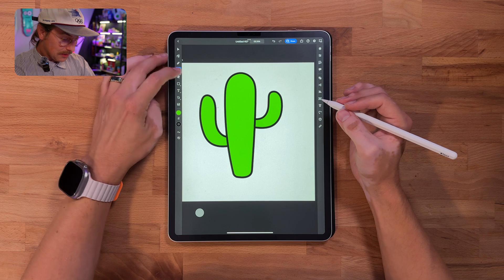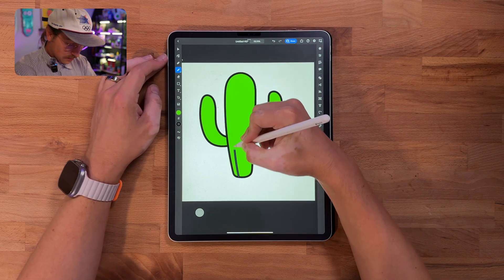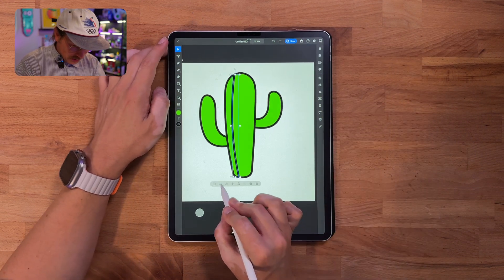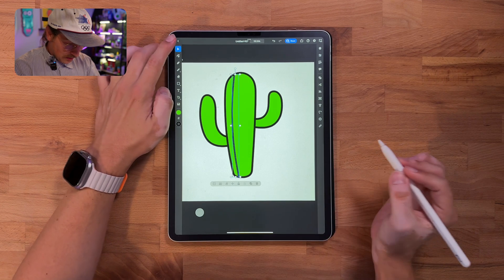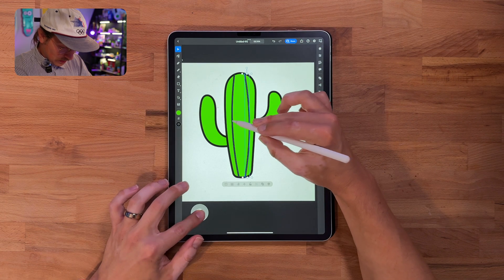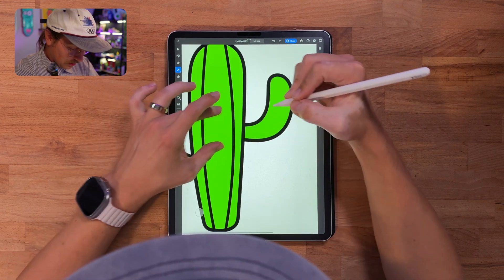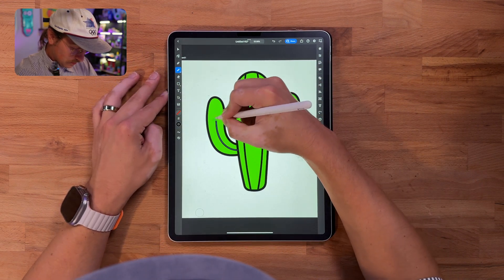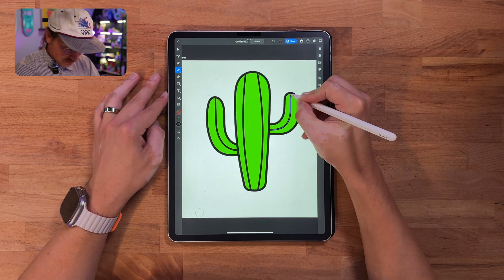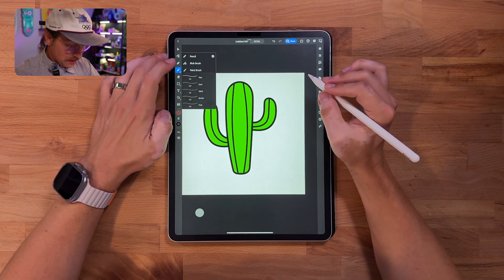Next I'm going to grab the pencil tool again and draw some vertical lines on the cactus. I think the stroke might need to come down — it's at 10, so let's take it to 8. I also realized on both of these I have a fill and I don't want a fill, so we'll turn that off. Then we'll grab the pencil tool and do a line right up the middle on each arm as well. Super simple way to do a cactus.